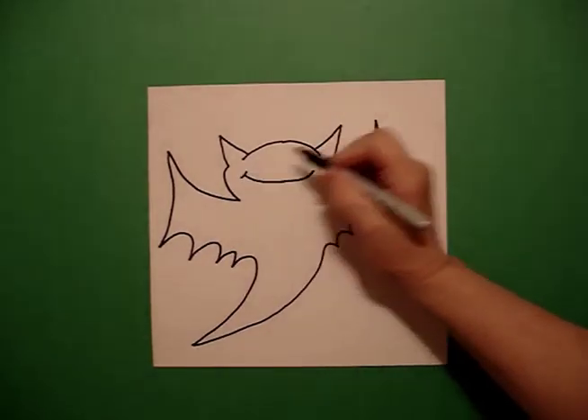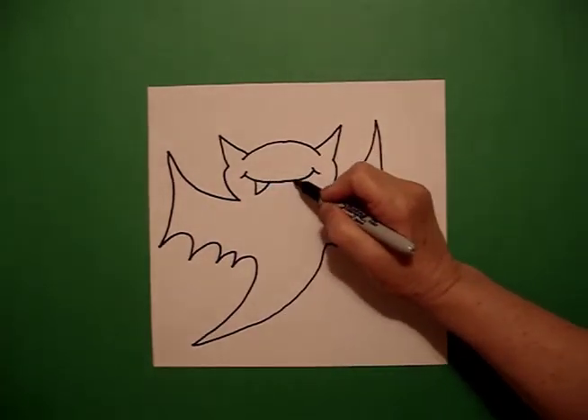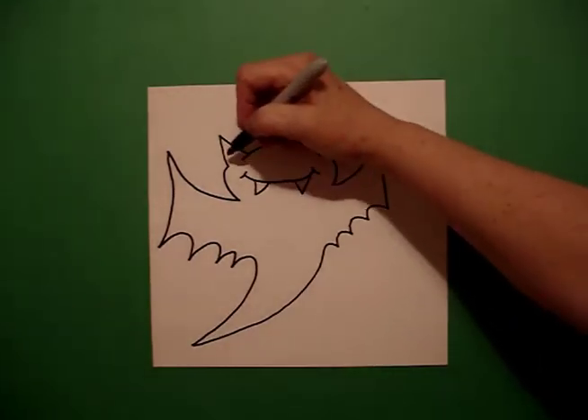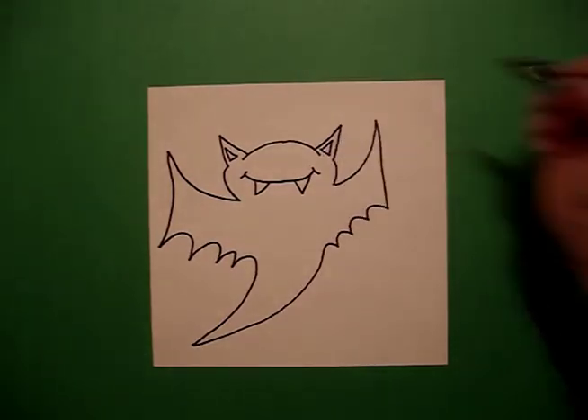Little curve line, little curve line, and I draw one triangle on the left, one triangle on the right. I come up on the left and I draw a baby triangle on the left and a baby triangle on the right.